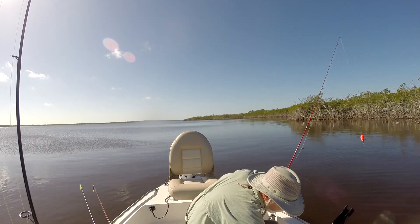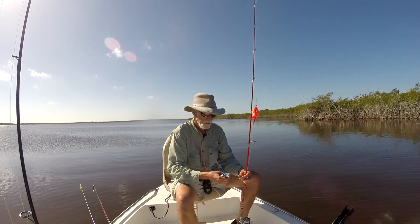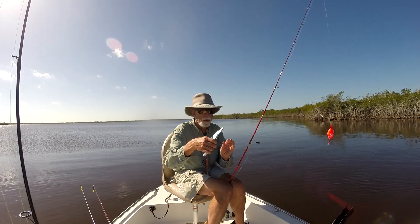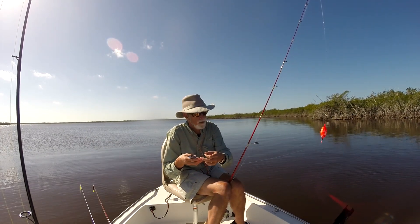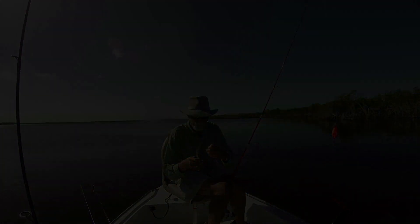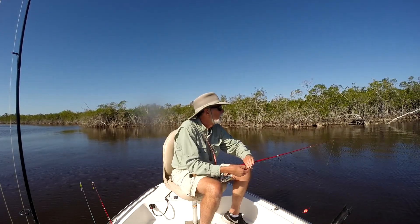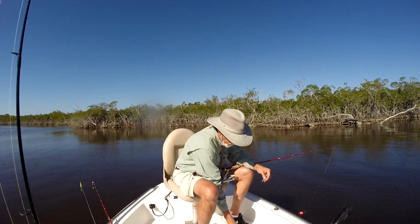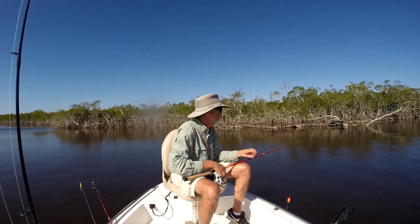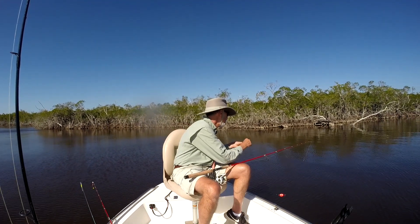I'm going to shorten this up real quick. Nice set of pliers that a friend of mine turned me on to. I got these shrimp about an hour before I put them into the live well — I did have a bubbler. I'm disappointed because quite a few of them died and they should not have. Makes me wonder about the quality at the bait shop; maybe they weren't the best quality.